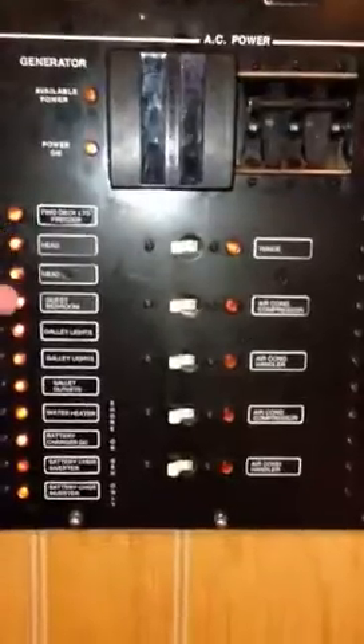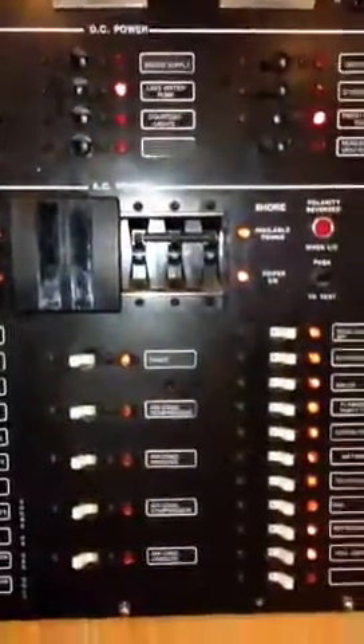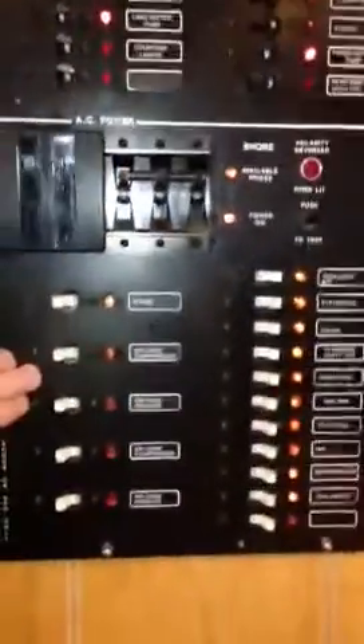Down here are the 110-volt units. You can turn on what you need, or just turn them all on and they will all work. Once you're on either shore power, generator power, or on the inverter system, that's what runs these.